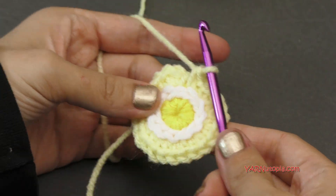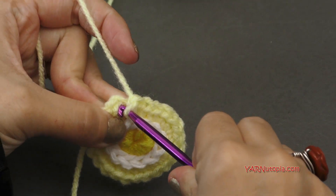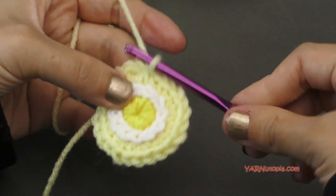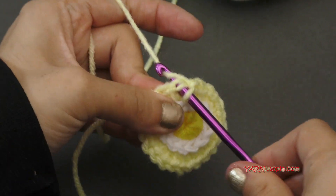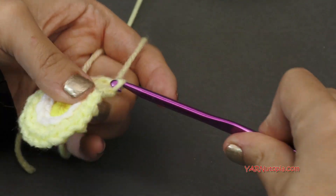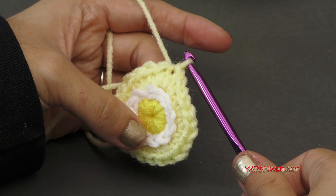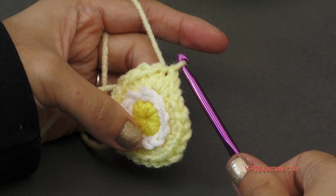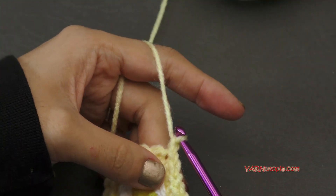Now I have my 24 single crochets. We're going to slip stitch to the first one right here. Go in to the very first single crochet of this round, yarn over, pull through, and through. If you're not changing color and going on to the next round, just chain up one and go on to round four with me. But I'm going to chain one and cut my yarn, pull it through and pull tight.